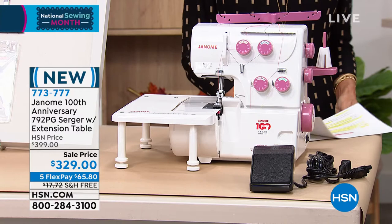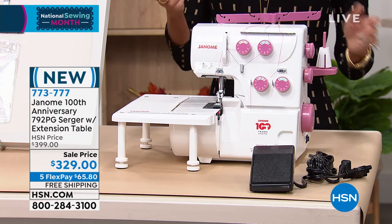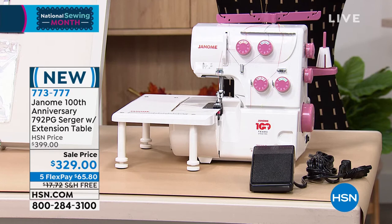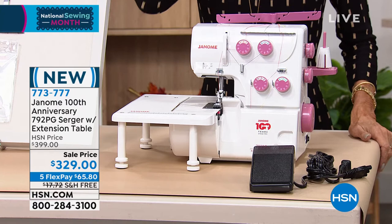For anyone out there who's wondering what in the world is a serger — a serger is a machine that utilizes what is called an overlock stitch. What it does is it literally trims the seams and then encloses the edges of the fabric. That's how it is quite different from a regular sewing machine.